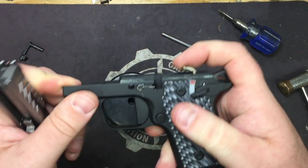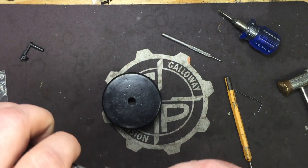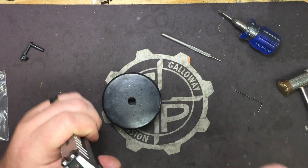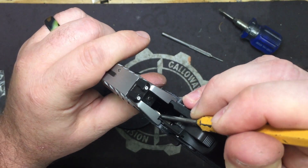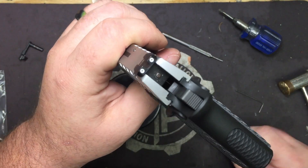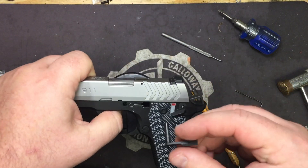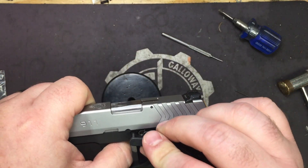Cock the hammer and push the lifter down to get the slide on. The lifter has a bad tendency on all these style pistols to want to pop up on you. What I like to do is take my 1/8 inch punch and hold the lifter down until I get the slide on so I don't risk snapping the lifter — it's pretty tough, but eventually you'll mess something up.